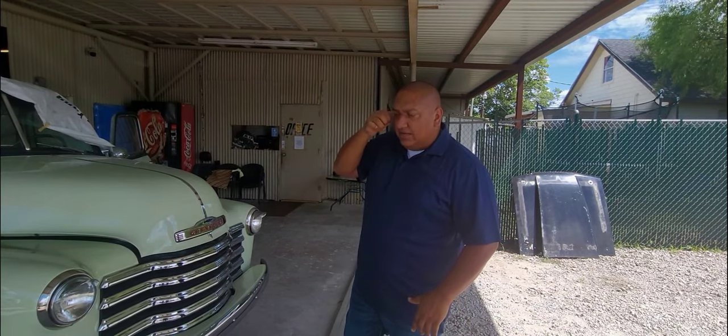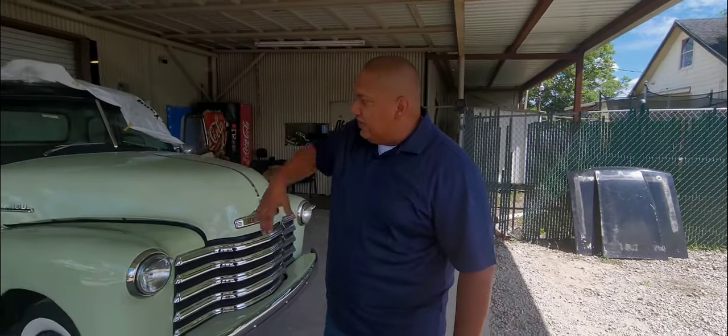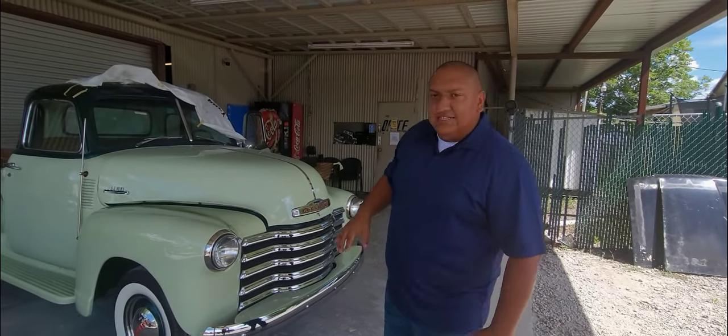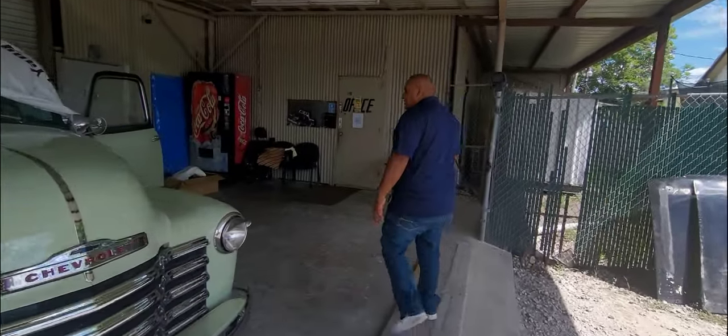We dropped off the truck last week — two weeks ago — so we can repair the side fender. It got scratched by the transport company. The fender is done, but then we also wanted to fix some details on the doors.